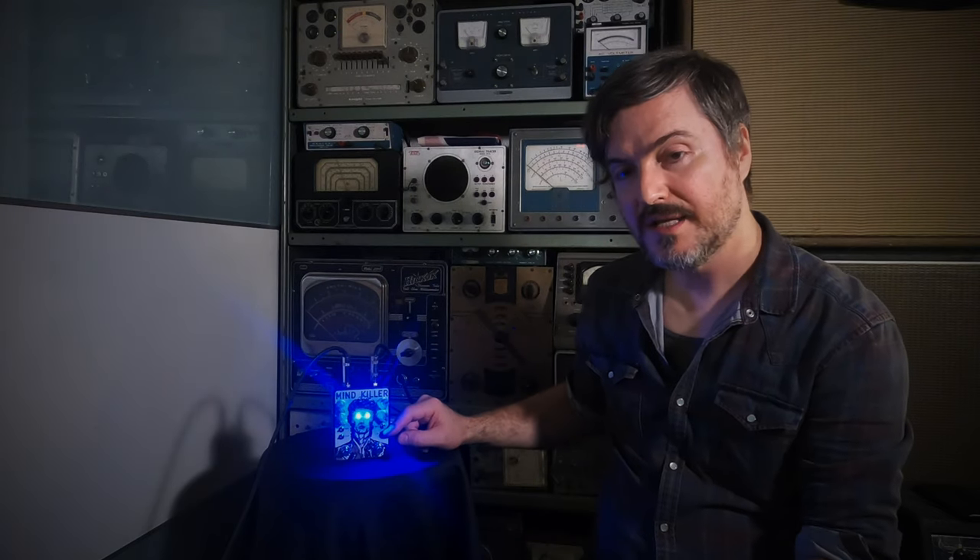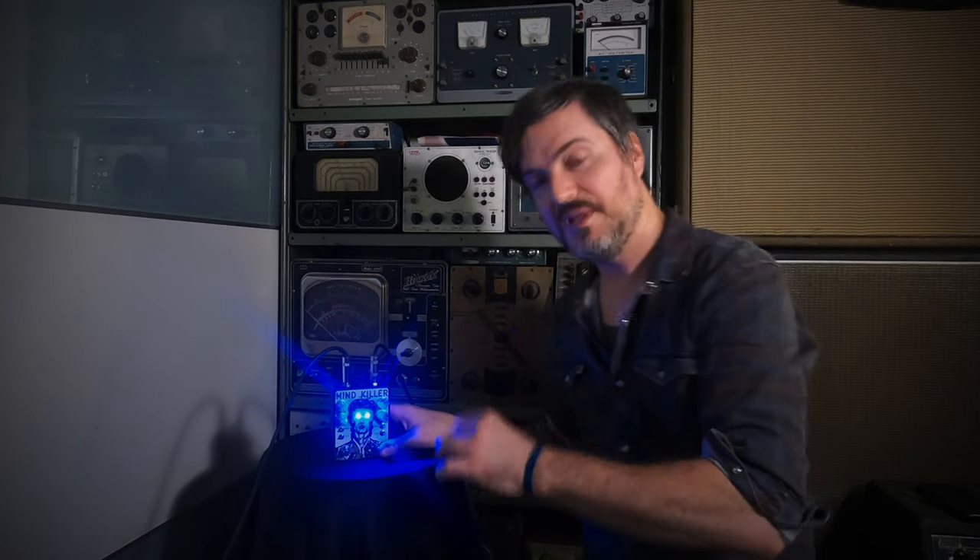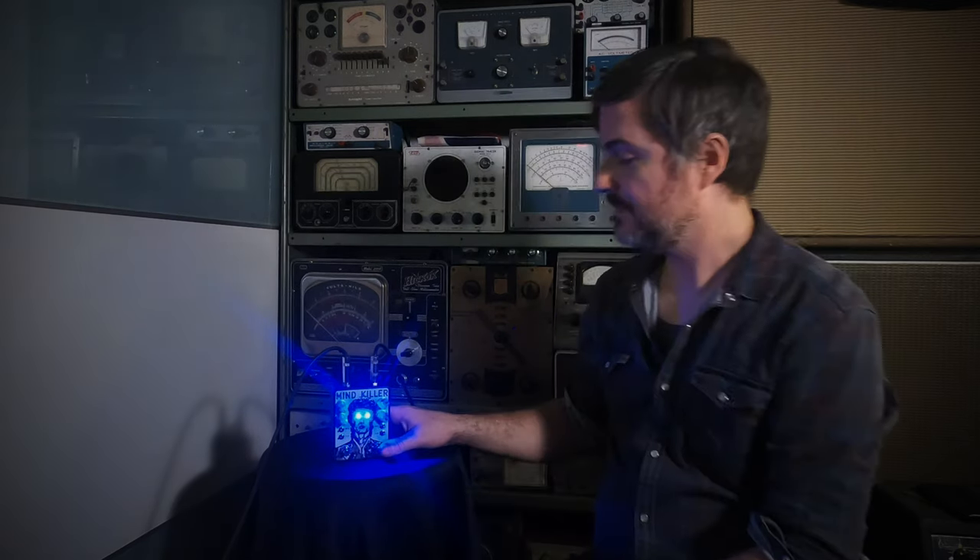I pre-recorded a loop, in case you're wondering where my guitar is, and I'm going to play it and we're going to run through some sounds. Here we go.